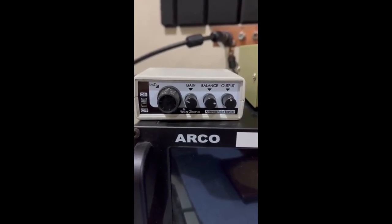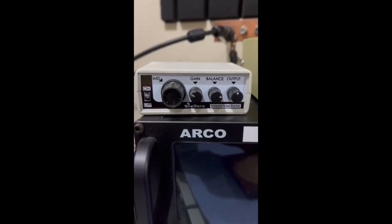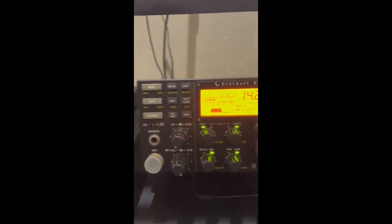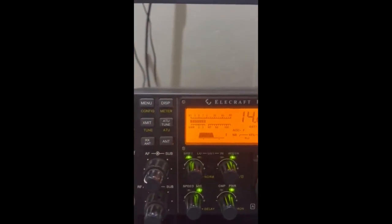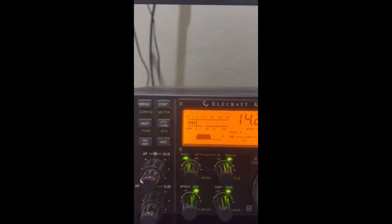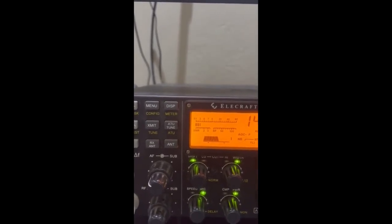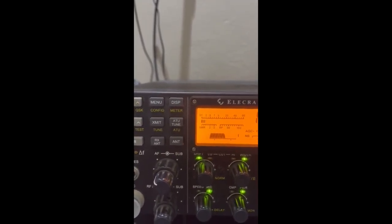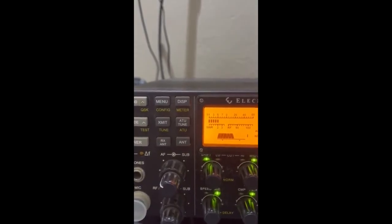With this thing on, I can hear JAs and towards the US — HL stations — without it I'm done until I figure out where that line noise is coming from. Listen to 14.250 — turn the volume up. There's nothing you could work there. Now watch when I turn the NR1 on. There's a POTA net — Parks on the Air — guys are calling in and working, and you can easily hear every single one of them.